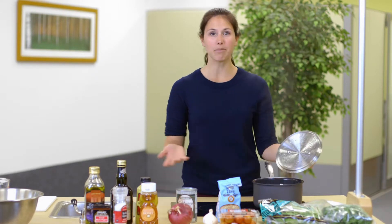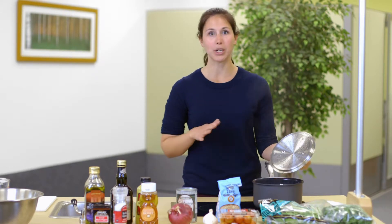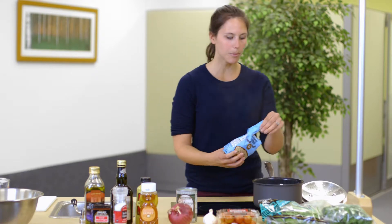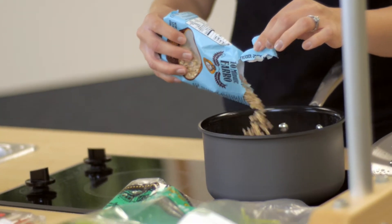The first thing we're going to do is start cooking the farro, because that takes about 10 to 12 minutes. We'll start by pouring in the farro and letting it boil for 10 to 12 minutes. While that's cooking, we're going to prep the dressing and get all the vegetables chopped.